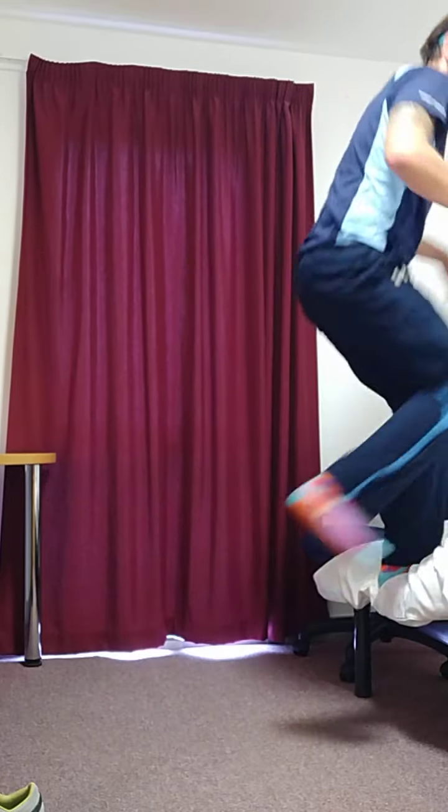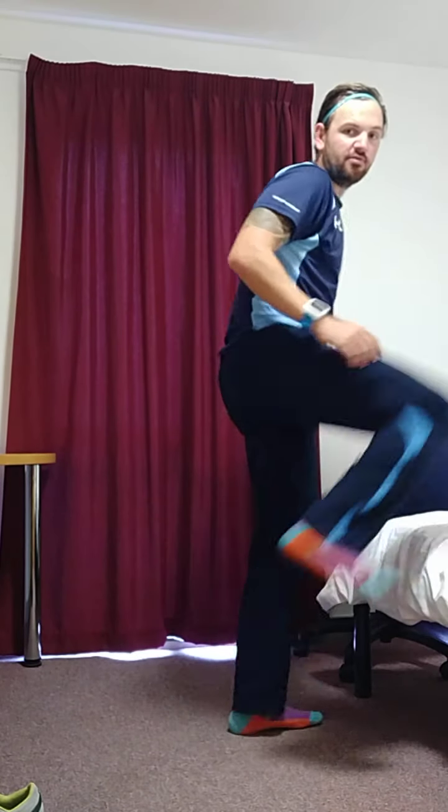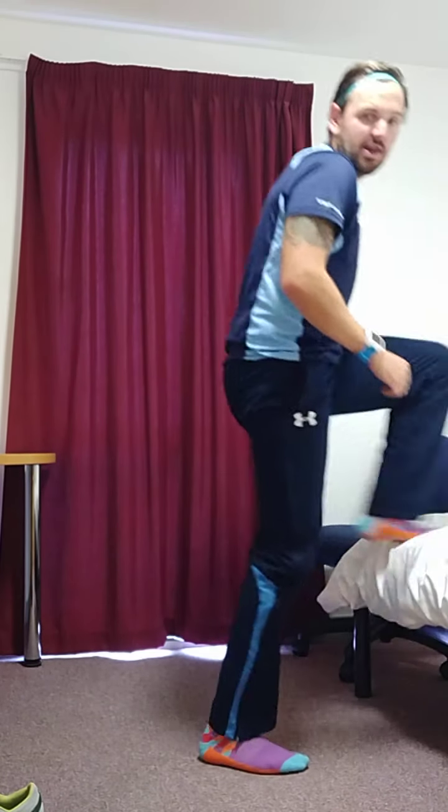Third one, we're going to do step ups onto the bed — so up and down, always changing what leg you're leading with. If you lead with the right, next one you'll lead with the left.